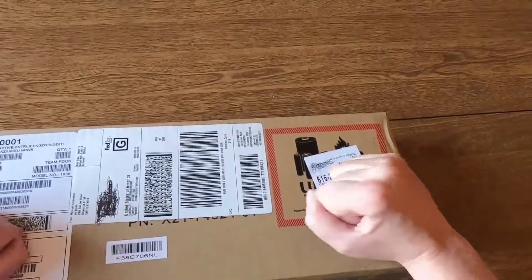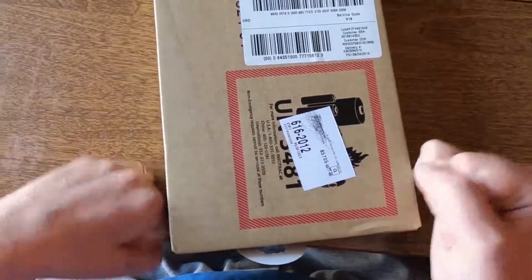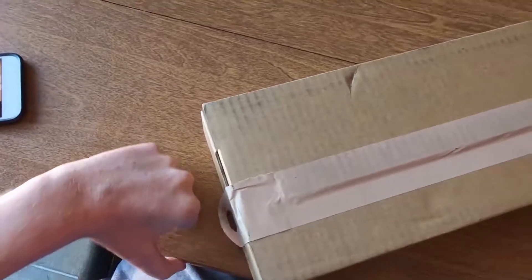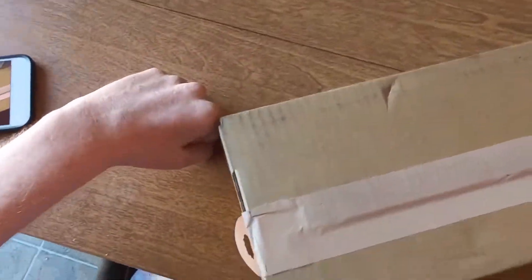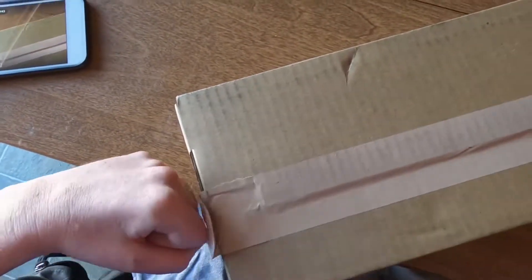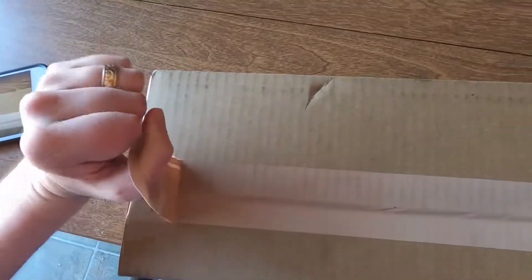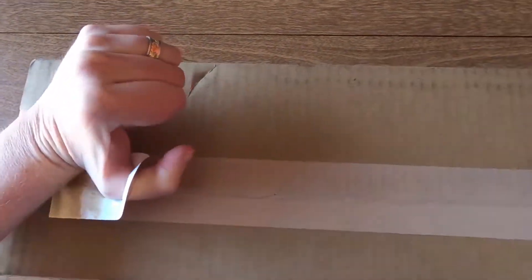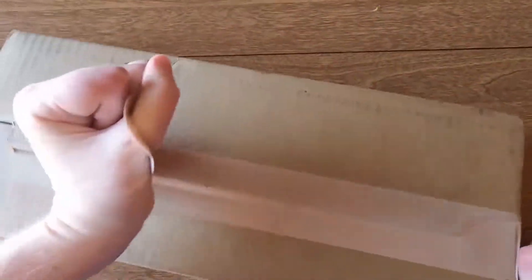Right off the bat you'll notice there is a little tab here on the tape, so instead of having to cut it with scissors or a knife you can loop your finger in here and just pull the tape off all the way.